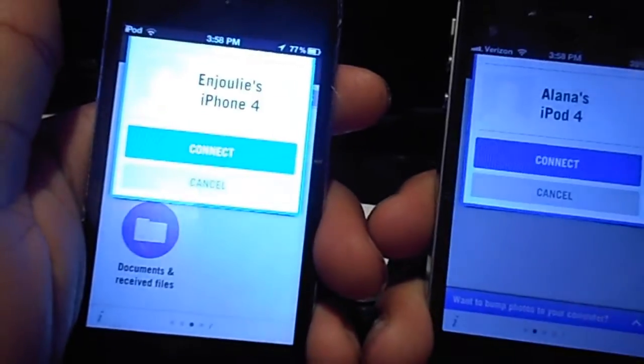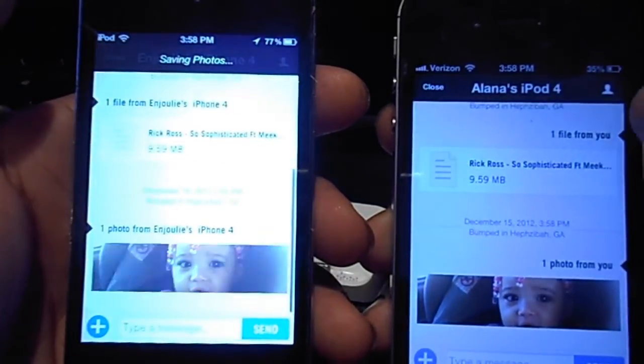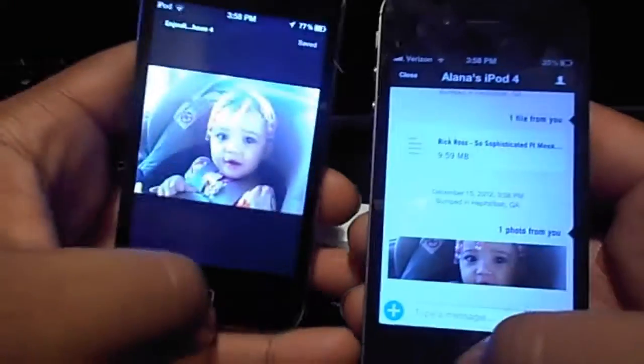That one didn't get connected. Hit connect. And as you see right here, the photo appeared on the iPod.